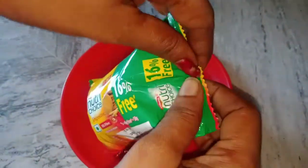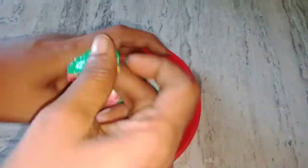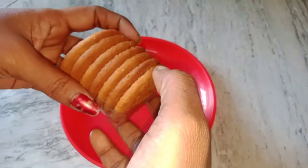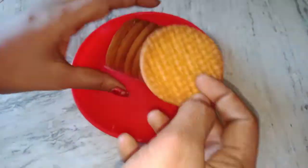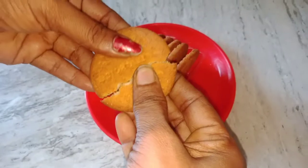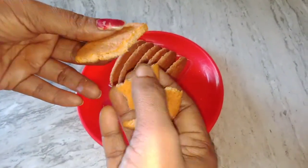Let's open it. You can put it here. You can see that there are 7 biscuits. The biscuits are very tasty. You can see that this is a good taste.